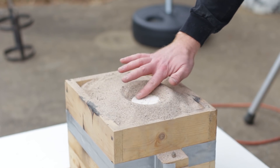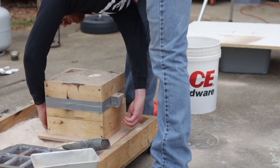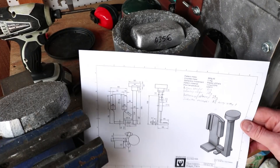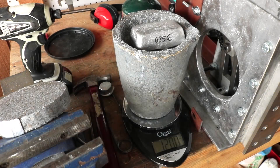You may have seen me using these drawings to build the patterns and calculate the amount of material that I'll use for casting. In case you're interested in them, I upload them over at Patreon.